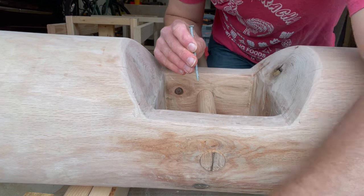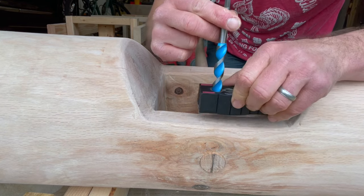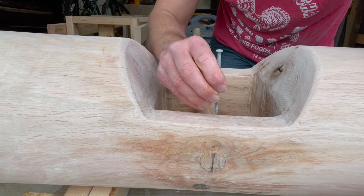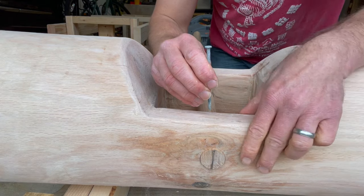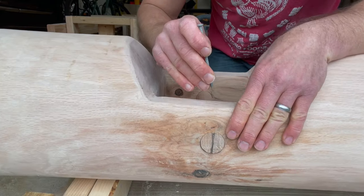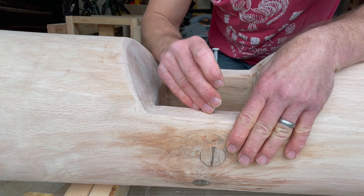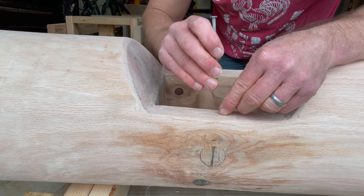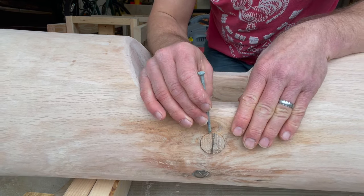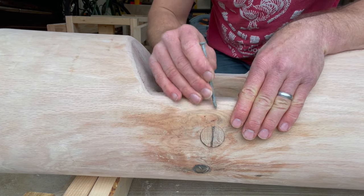I'll drill in about half an inch with my half inch drill bit to get it nice and straight, then finish out another hole with the nail, and this will pin it into place. I'm going to mark it, drill, and pin all at the same time, and then take it out and cut the relief cut.